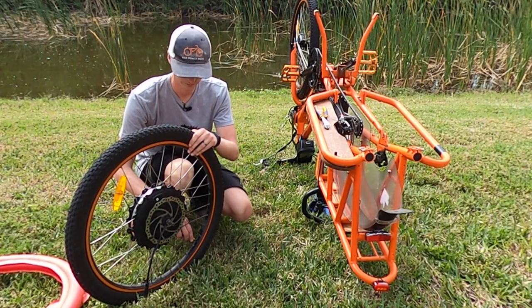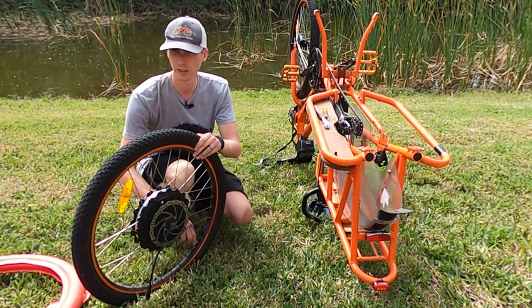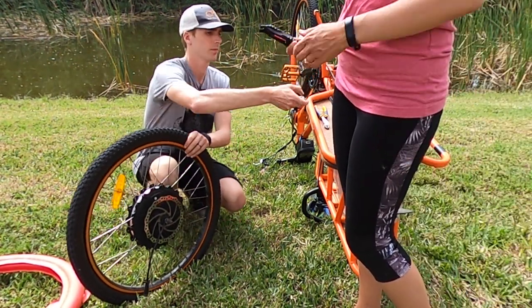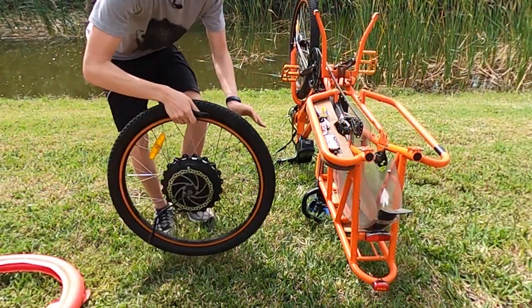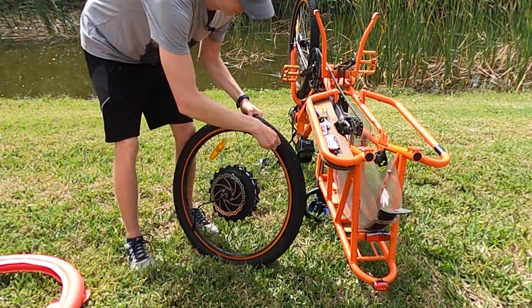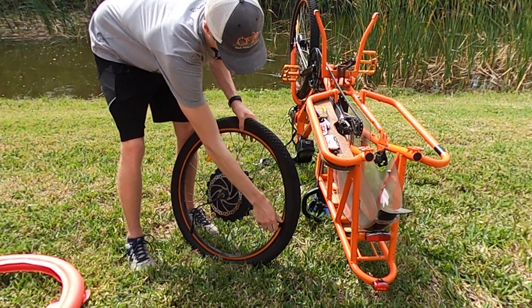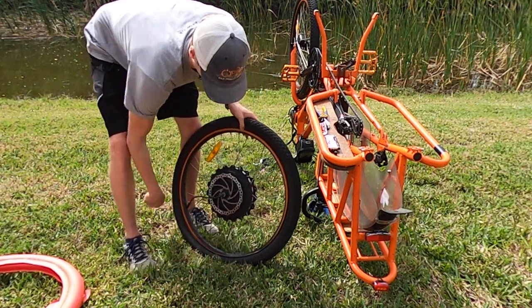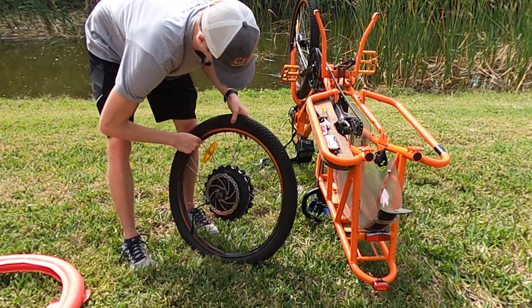Next, remove all the air from your wheel. I typically use a corner of a tire lever, but you can use whatever you want to push that Schrader valve in to release the air. Next, you'll absolutely want a pair of tire levers. You should be able to get underneath the tire and then run the tire lever along the entire wheel, and you'll have one side of the tire off of the rim.